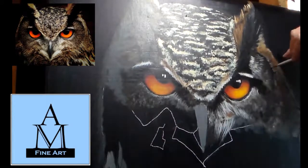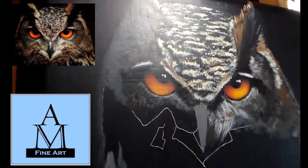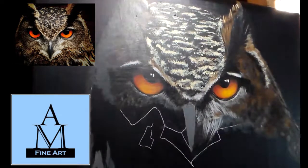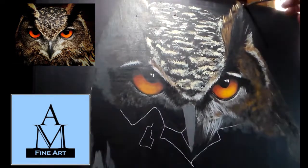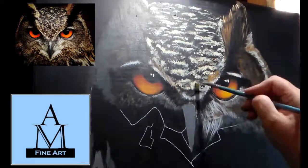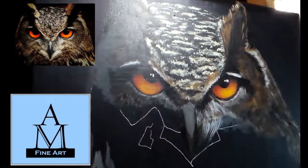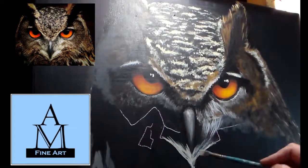Here I'm referencing my reference photo and trying to get everything as accurate as possible. The forehead, eyes, and beak area were the portions I wanted as accurate as possible. The feathering around the face and under the chin is where I got a little looser. I have this sped up a little faster than normal because there are parts missing — I was more focused on completing the painting than recording it.